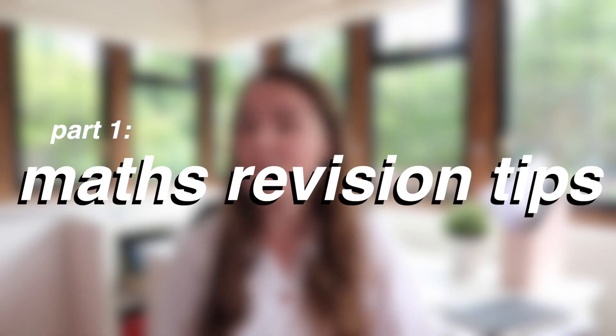Hi everyone, how's it going? In today's video I'm going to be talking to you about maths revision tips for university exams, and I'm also going to be sharing my revision plan that I used as a student.